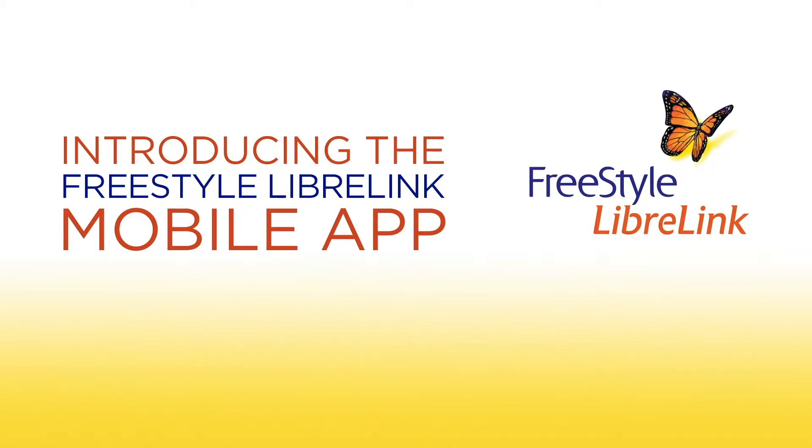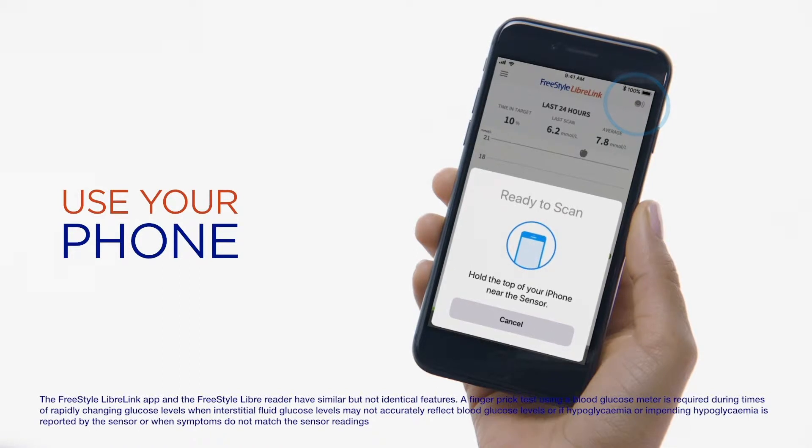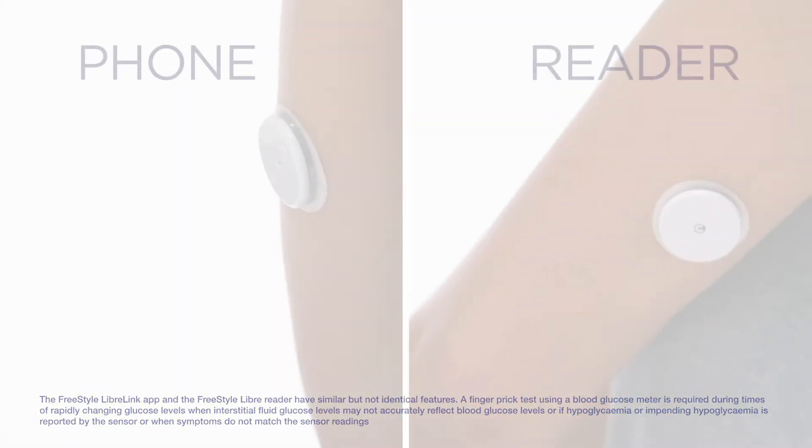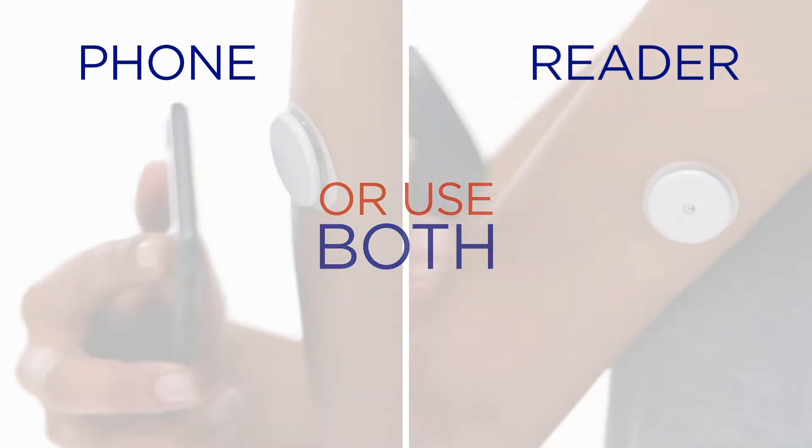Introducing the FreeStyle Libre Link mobile app. Use your phone instead of your FreeStyle Libre reader, or use both with the same sensor. The choice is yours.